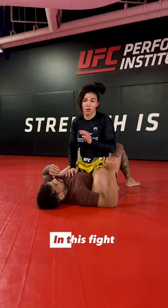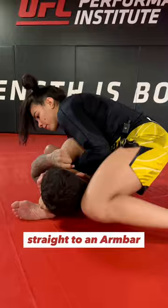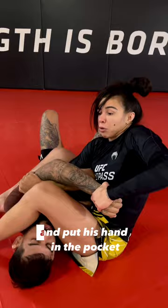Okay guys, so in this fight, Makachev started punching his opponent. His opponent was defending, and Makachev grabbed a Kimura grip and went straight to an armbar. What was interesting here was that he switched to the armbar grip and opened his leg to the side to get his opponent's wrist and put his hand in the pocket. Then he locked the armbar with his feet.